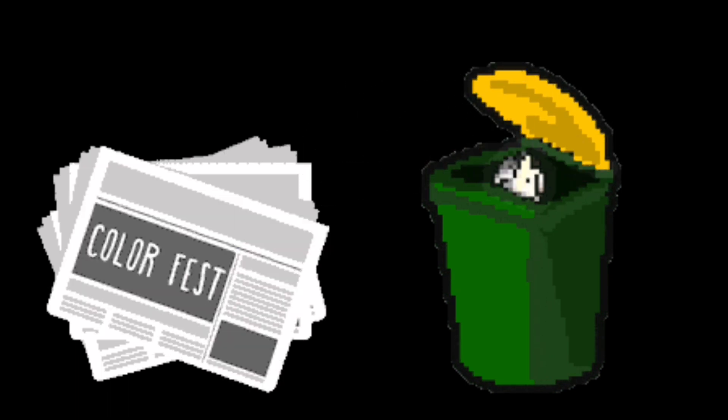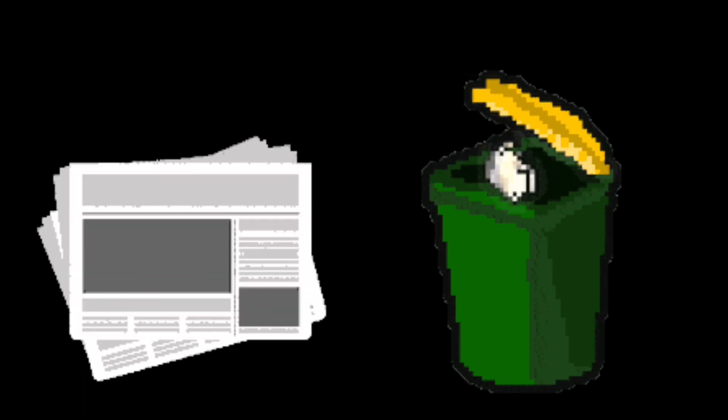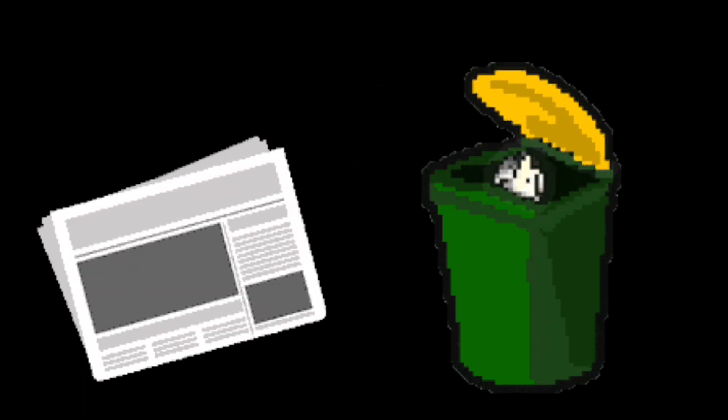The third hack is very simple. Whenever you throw in wet trash inside the bin, layer it up with newspaper. Newspaper will help absorb all the moisture from the trash, leaving it dry and smell free.